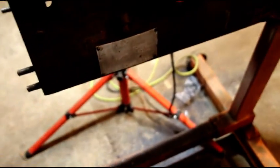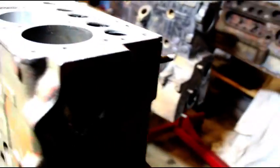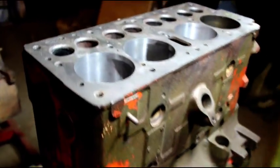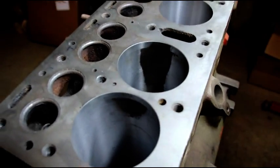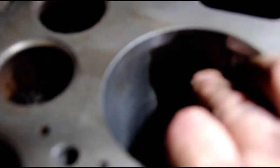From what I understand this was a military rebuild — still got the tag on it — and it came to me disassembled. I believe Travis disassembled it. So here's what's going on: number three has got a very big shadow in it, more than a shadow. This is pre-sleeved — it came to me pre-sleeved, just so you know.